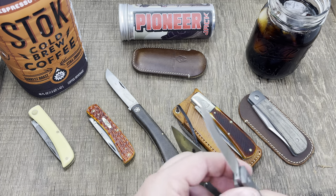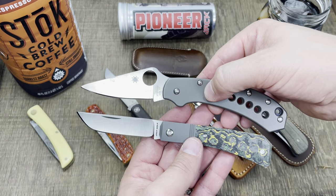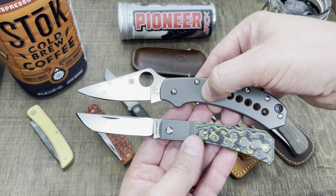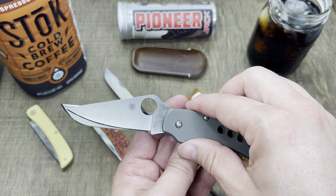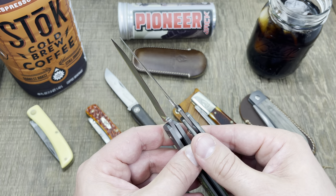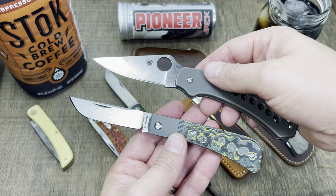For anybody who cares, this is a modded Delica — just what I carry around the house. You can see the size comparison here is very similar to a Delica. The cutting edge might even be a little more than a Delica's actual cutting edge.